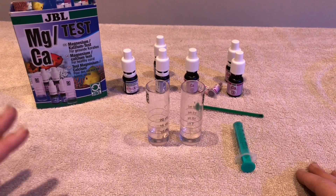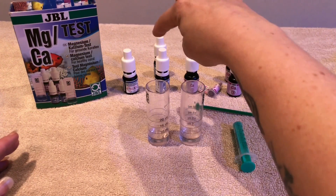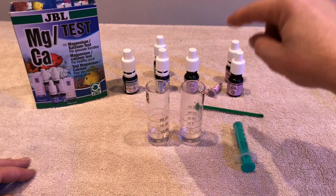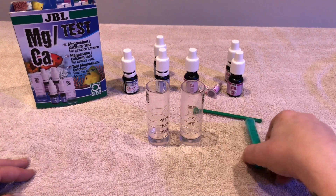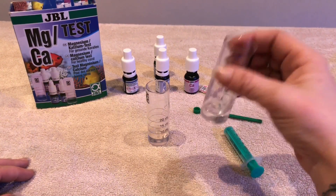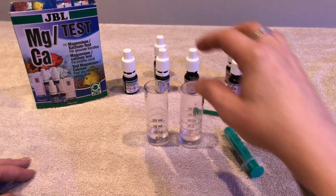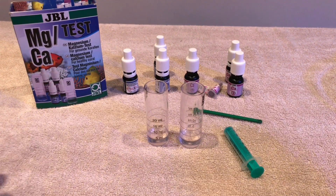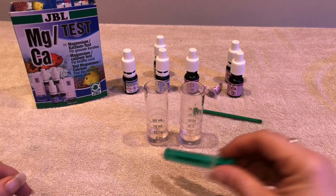The test kit is super super easy to use. You've got your magnesium bottles — bottles one and bottles two, which you get two of. You've got your calcium bottle one, your powder which is bottle number two, and then bottle number three which you get two of. You get a little measuring spoon for the powder, a syringe for your water, and two plastic vials — which are brilliant because you don't have to put a lid on them; when you're shaking them you can just swirl them around. I've rinsed these vials in ODI water so I know they're clean and not contaminated.